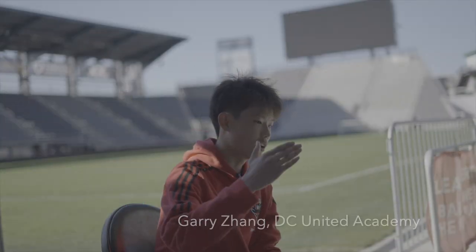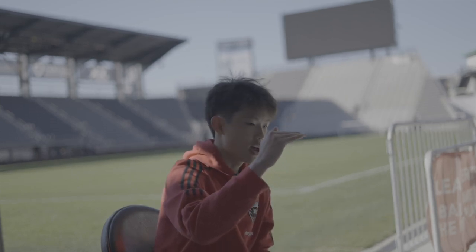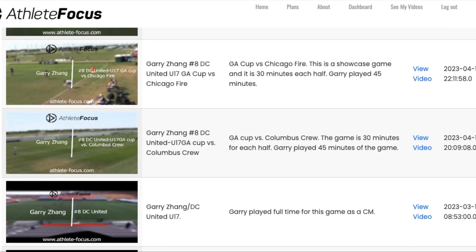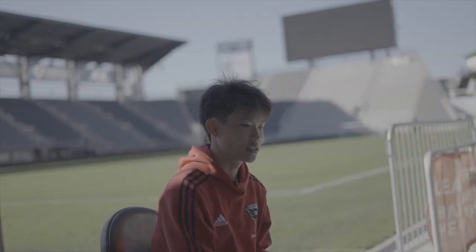All the videos that you send are all kept in one place, so it's really easy to access. You can just go back to old games and see how you've improved over the seasons. It has all the information about the game right there.